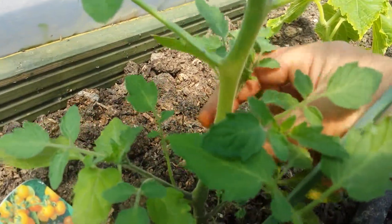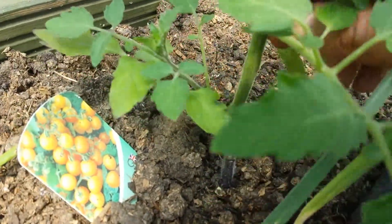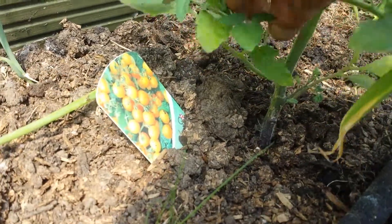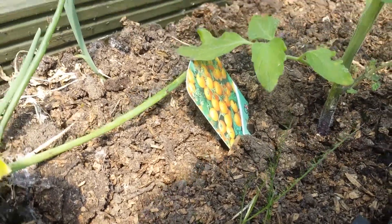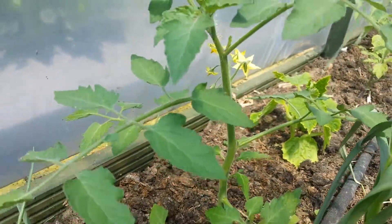I can pinch this now. I'm pinching all the side shoots and I'm collecting them as free plants. That side shoot for this tomato plant is done.